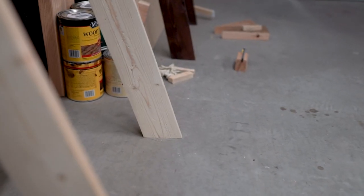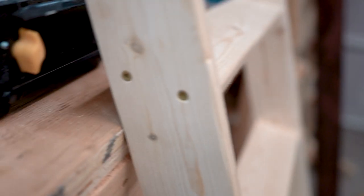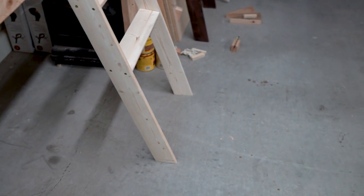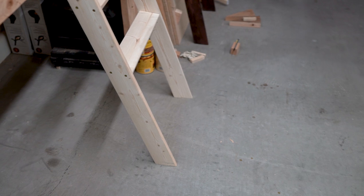And there we go. Now you can see that both of the legs match up and it's flush up against the bench. The cuts aren't perfect — that's mostly my fault — but close enough for government work, right?